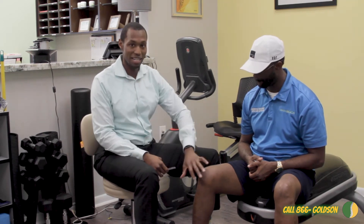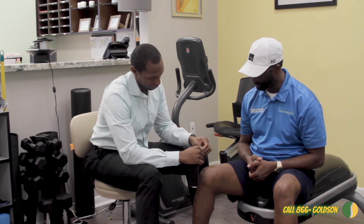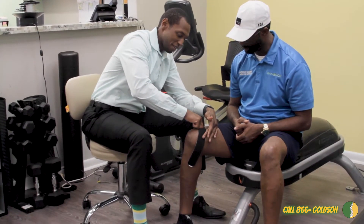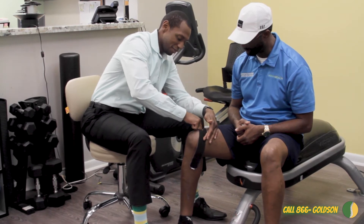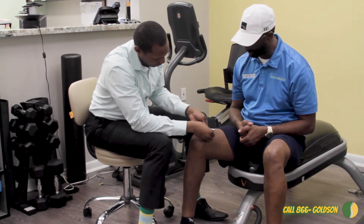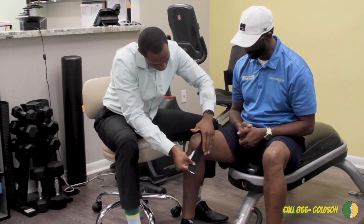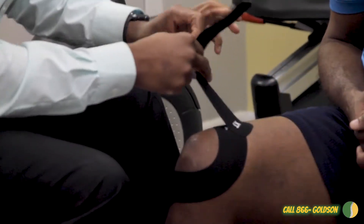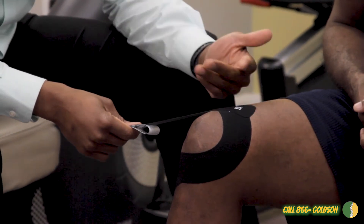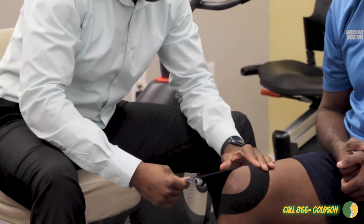So what we're going to do — first we clean the area. A nice clean area allows it to stick a little longer. Tear the ends off. The adhesive uses heat to stick, so we apply a little friction to make sure it has a good connection. We apply a little bit of stretch. The more stretch, the more support you give. This is 100%, so you back it down to maybe about 50.